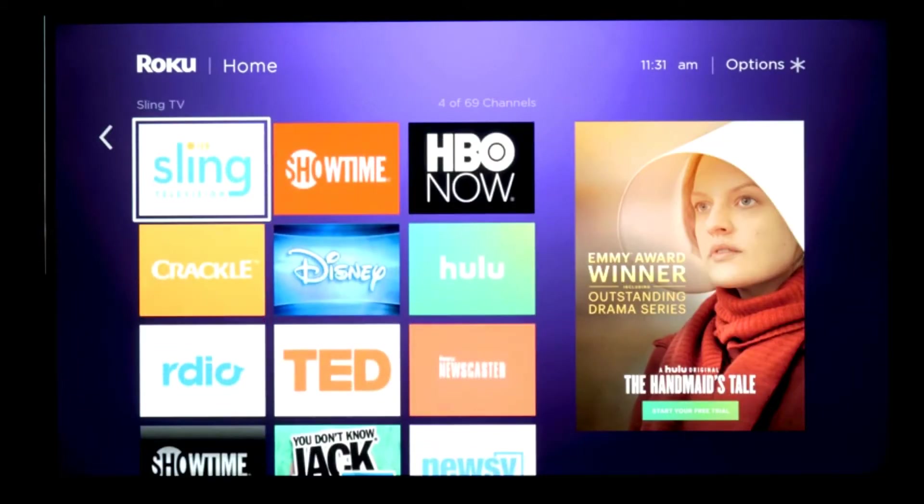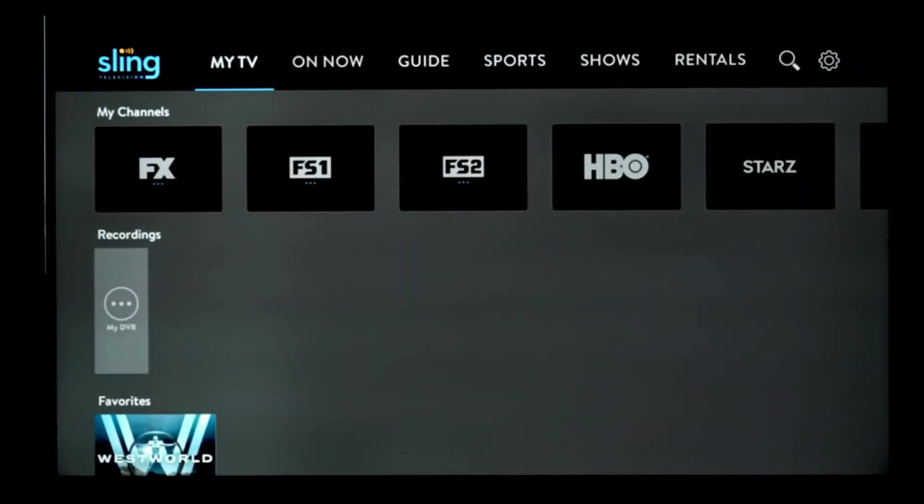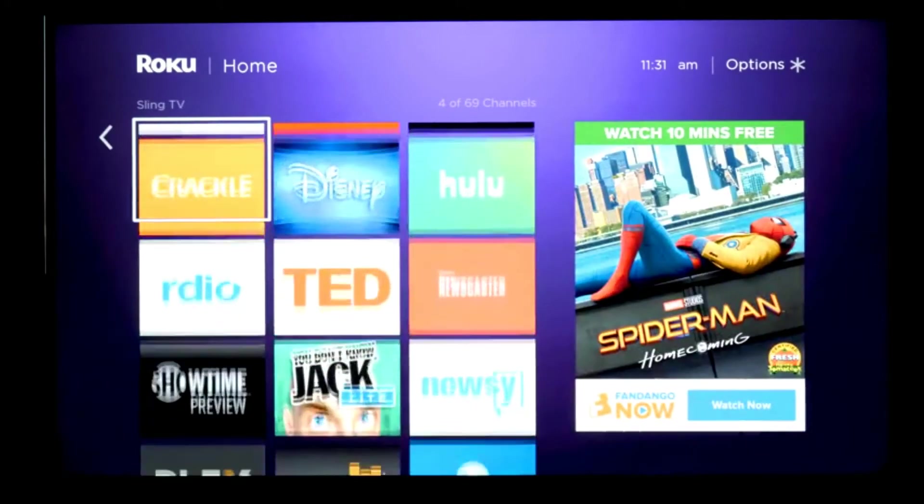In terms of app loading time, it's the fastest I've ever seen a Streaming Stick pull up apps. It's dangerously close to the Roku Ultra that we use in our media system. Not quite as snappy, but this is going to be more than sufficient for most users.